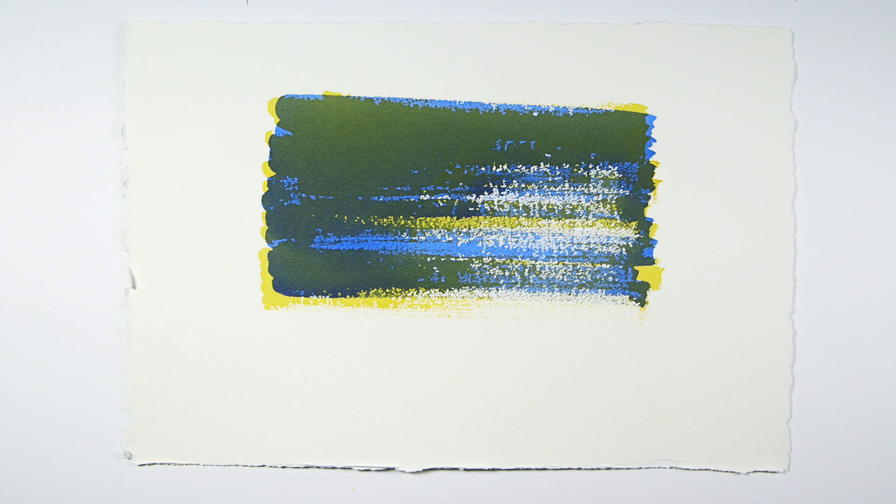You can use this technique in conjunction with others to diversify your mark making. As your technique grows you'll be able to achieve a whole range of dry brush effects. Thank you for watching.